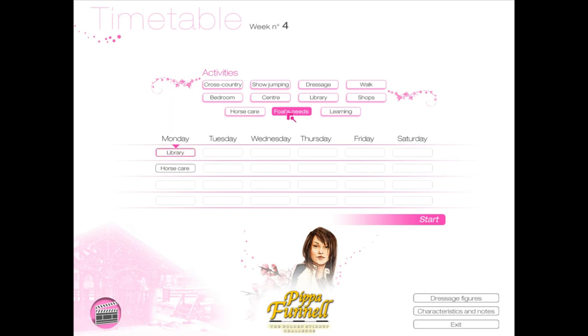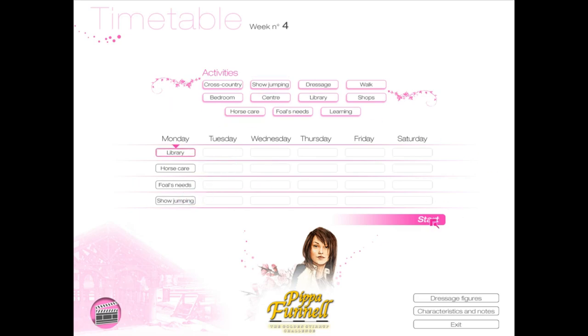And then we'll do horse care and my foal's needs, and maybe show jumping to finish off. Alright, let's get started.